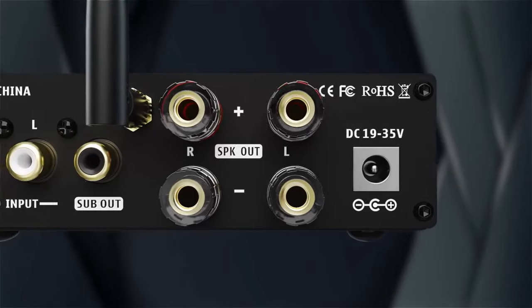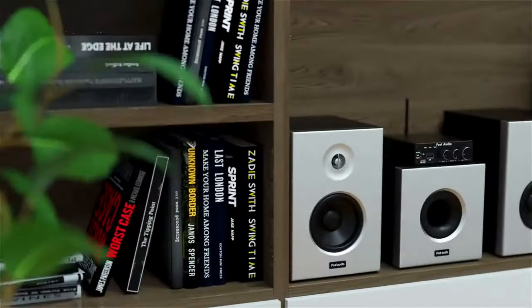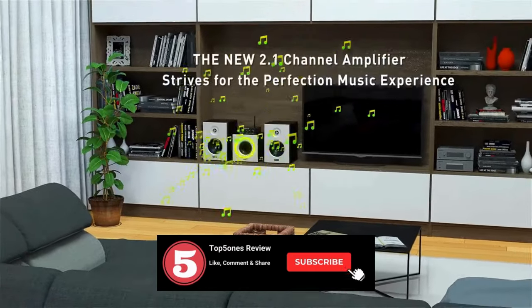Whether you're a hardcore gamer seeking immersive in-game audio or a music lover yearning for crystal clear sound reproduction, we've got you covered. Hit that subscribe button and smash that like icon if you're ready to unlock the potential of your audio experience. Let's jump in.